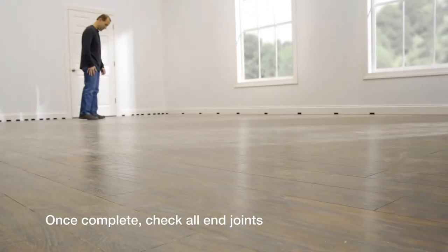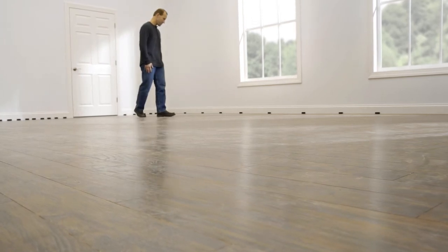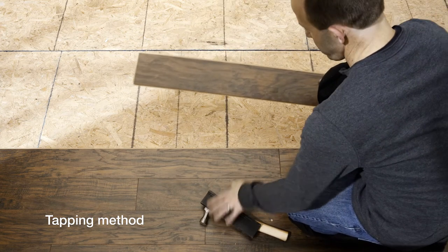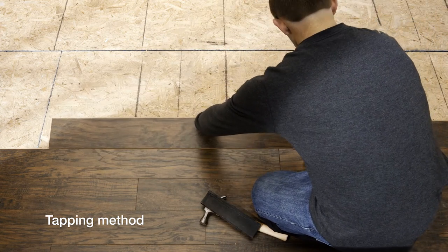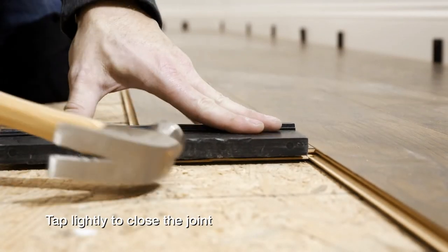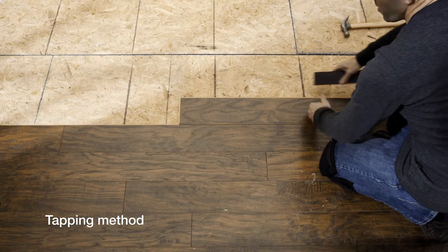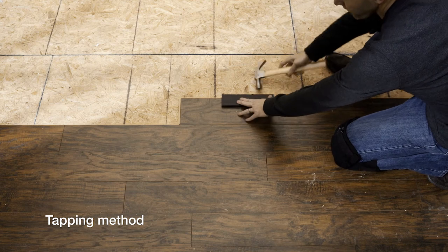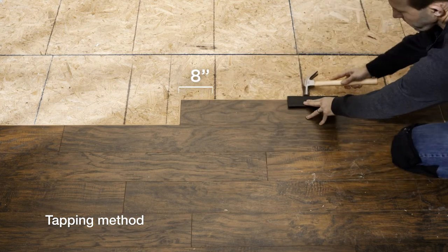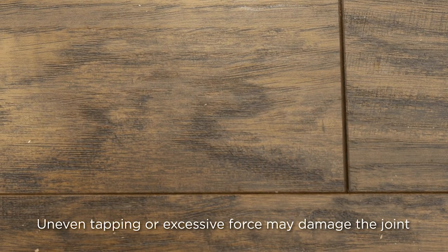Inspect all joints and ensure the floor fits with 3/8 inch spacers and expansion gaps all along the perimeter. If you choose the tapping method of installation, you'll follow the same basic steps. Align the tongue and groove on the short sides, then place a tapping block on the end and tap lightly to close the joint. Follow the same method to join the long sides, lining up the tongue and groove and placing the tapping block no closer than 8 inches to the end of each plank. Then tap lightly along the plank to close the joint. Uneven tapping or excessive force may damage the joint.